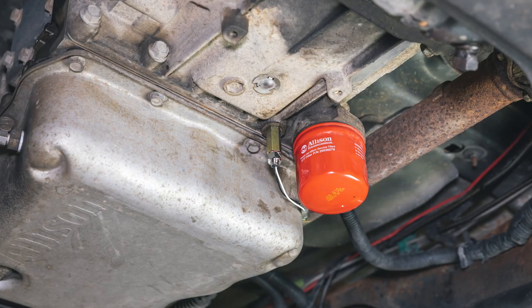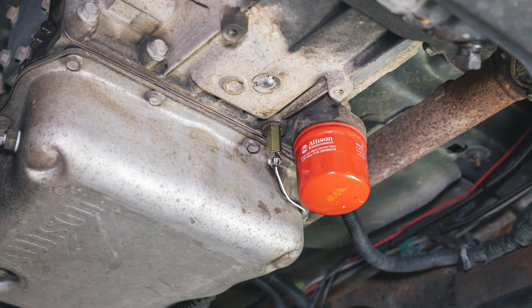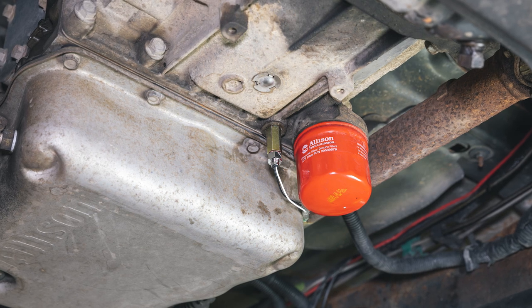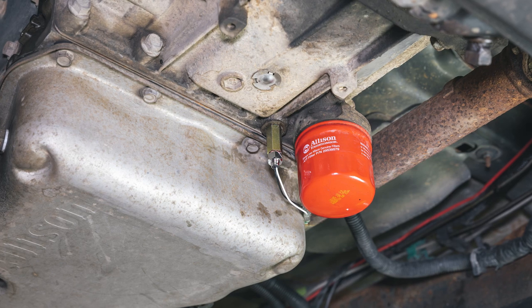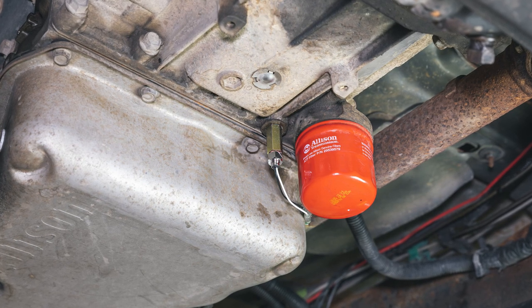In this GlowShift Gauges installation video, we'll show you how to install a GlowShift transmission test port extender into a 2001-2018 Duramax with an Allison 1000 transmission.